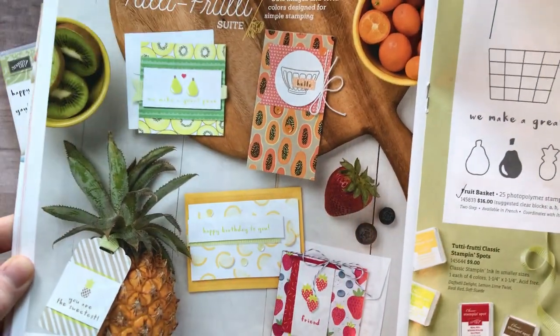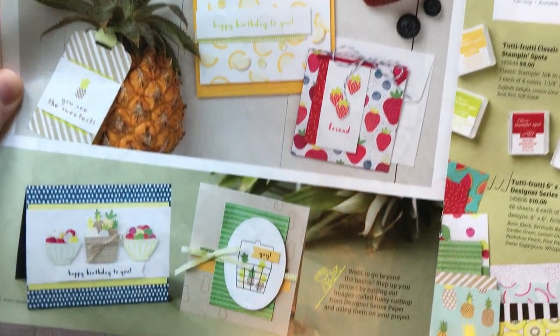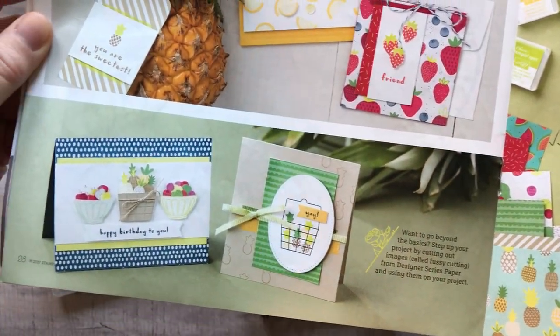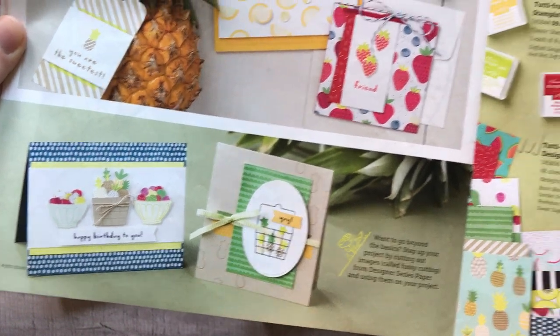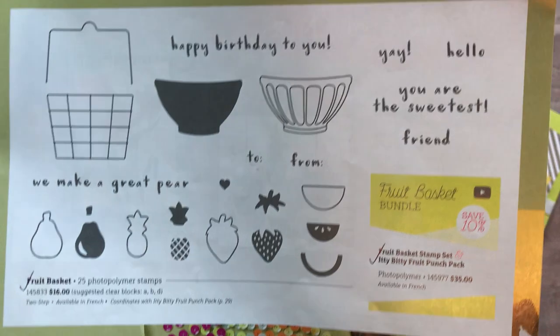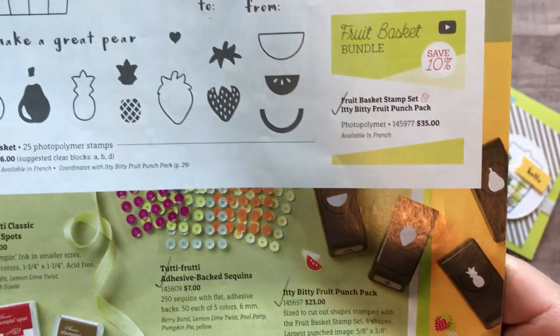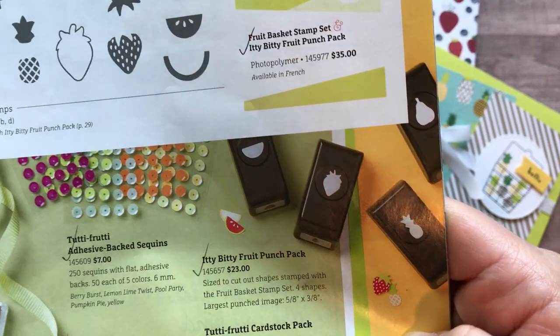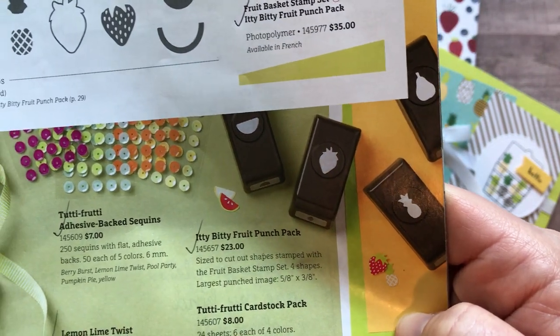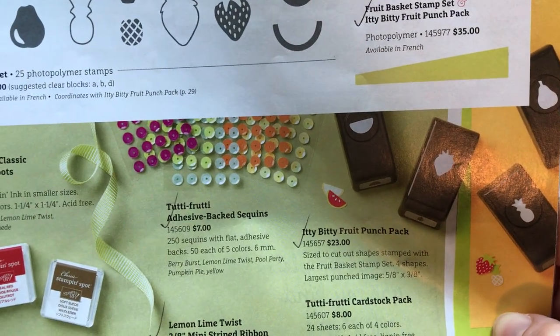Here are a bunch of cute projects — they look so kind of real and lifelike with the stamps and the designer series paper. Here is a quick peek at the fruit basket stamp set that is in the suite, and then there are some super cute little punches that punch out all of the fruit that is in the fruit basket stamps.